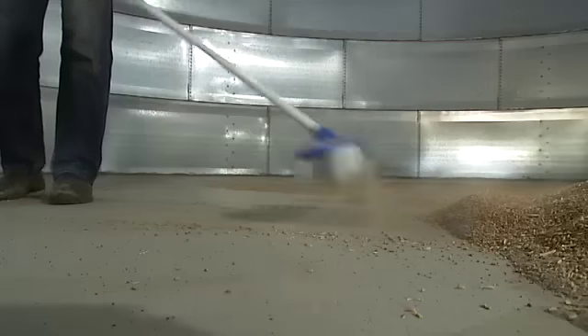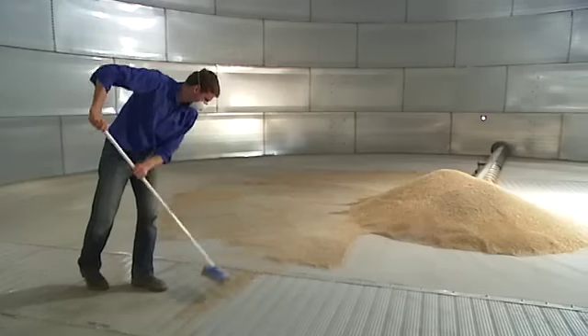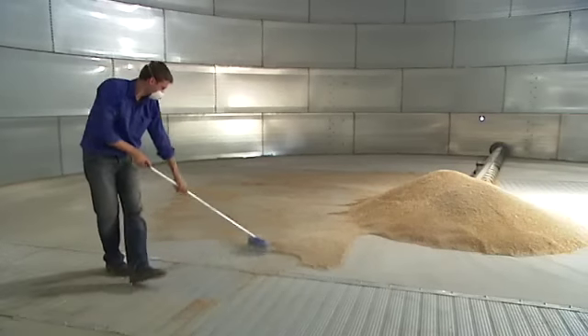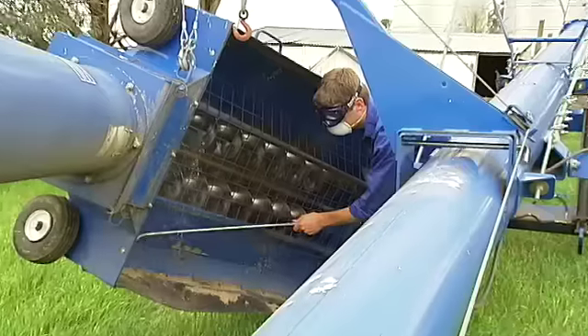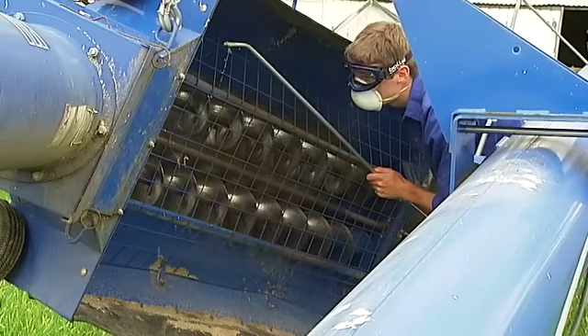It also means that we don't just concentrate on the grain storage site and the system that is the complex of silos or sheds — we also look at the way we move and handle grain. So we clean out headers, we clean out augers, we clean out chaser bins, we clean out field bins.